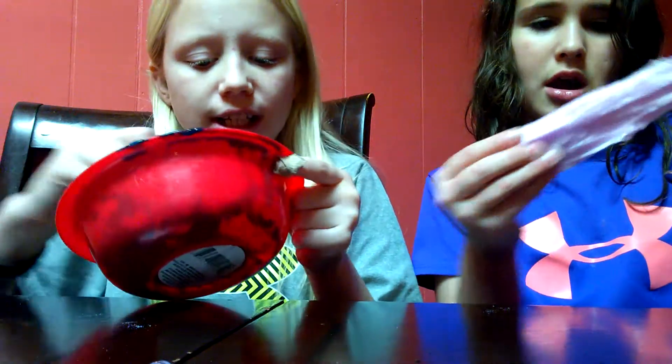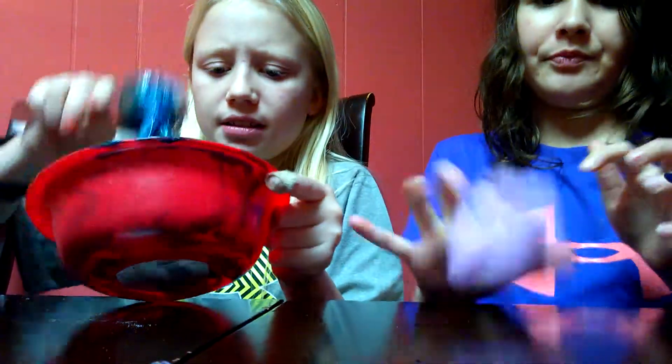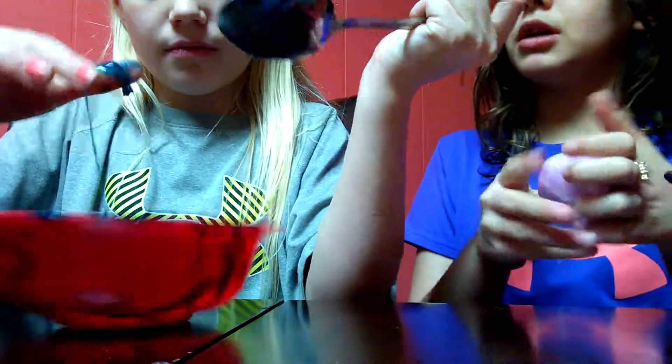Okay guys, she's getting somewhere with her slime. Mine's gonna be a sticky slime — I'm like getting there. I'm going in with my hands. Yours is cute, it's like a really good blue color!